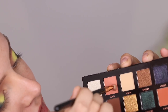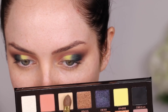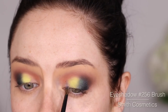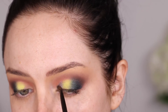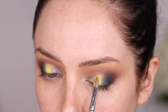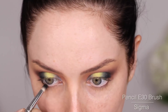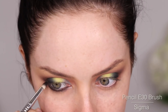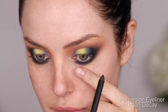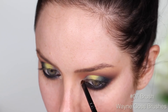Now I'm going to take Eden and use that in the inner part of the crease. On my brow bone I'll take Unity. I've got Dimension on a brush. I'll take Sphere once more. I'm going to very simply take black all the way underneath, just connecting it to that upper lash line black too — I'm kind of winging it out. Perversion eyeliner. Lucid. Mascara.